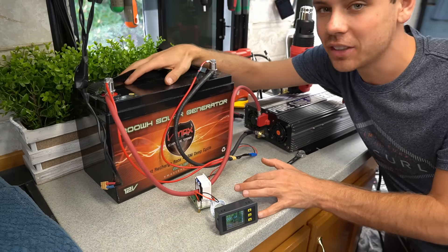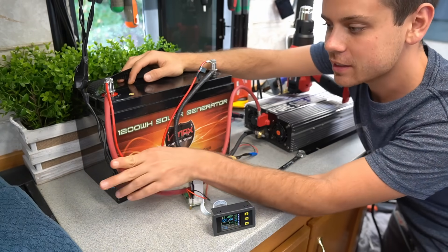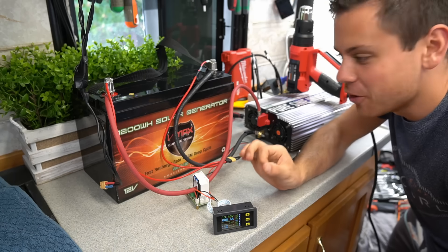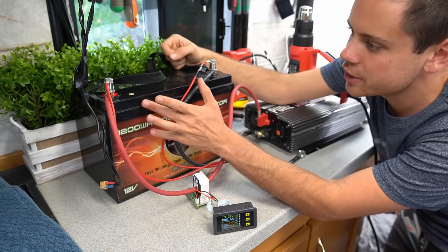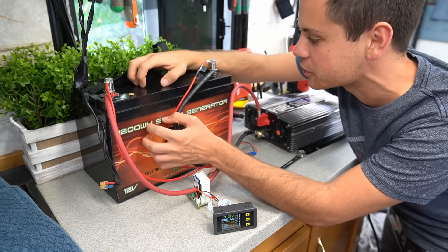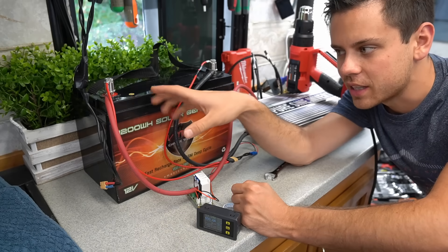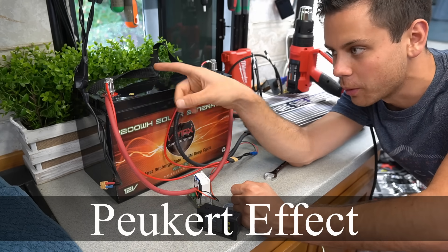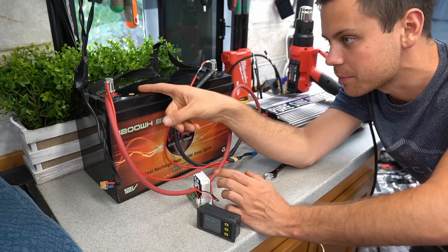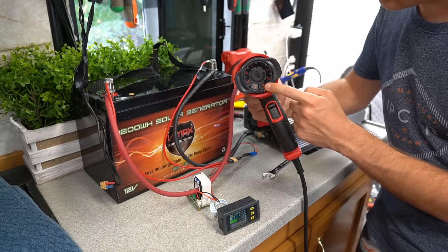Now we're going to add a bonus test. I have a sealed lead acid high quality AGM — 100 amp hour, just like the other batteries we tested, and it even says 1200 watt hours on the front. We're going to do a capacity test. I noticed they're using the same case as the Ruxu, and this is a high quality brand battery, so maybe that case isn't that bad. This battery will suffer from the Peukert effect. When we're pulling 80 amps from a battery this small, it's going to create a lot of heat and more losses.